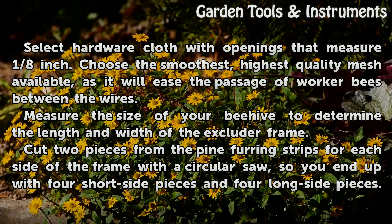Select hardware cloth with openings that measure 1/8 inch. Choose the smoothest, highest quality mesh available, as it will ease the passage of worker bees between the wires.